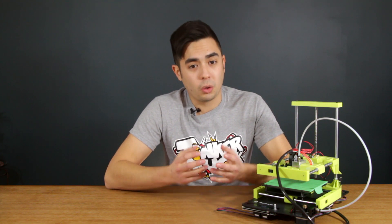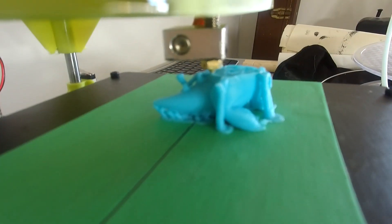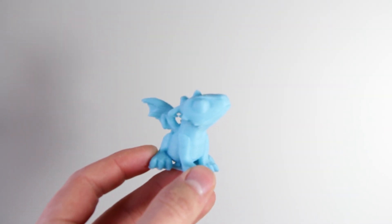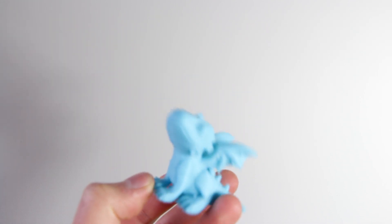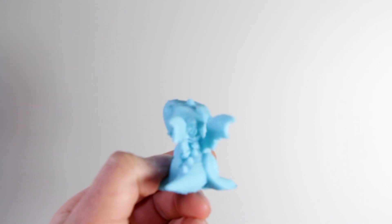At some point I ended up with a damaged nozzle — it actually had a hole in the side — so that needed to be replaced, though I don't know what caused it. This dragon here was actually the first full print that I got to work, and honestly it didn't turn out all that bad. Some of the supports failed, which is noticeable by part of the wing missing, and the layer adhesion is subpar as well, but better than all of the previous attempts.